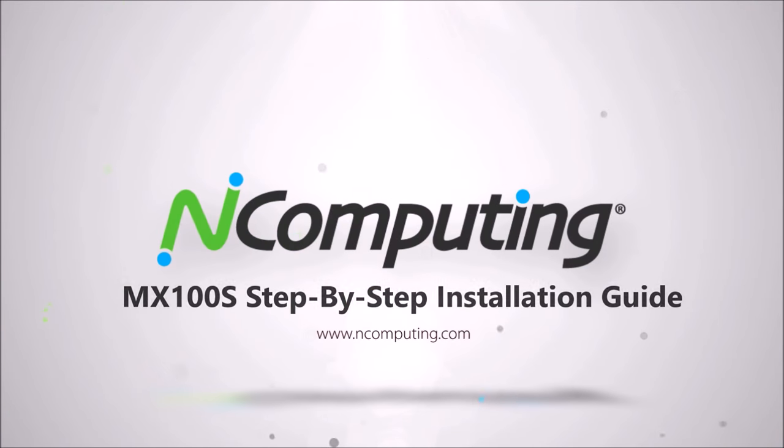Hello and welcome to nComputing's MX100S installation guide. Inside your MX100S box includes the following contents.